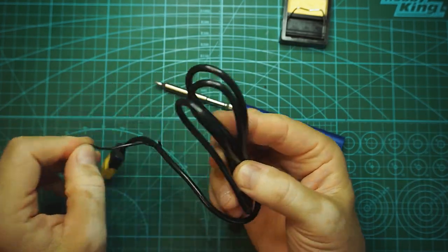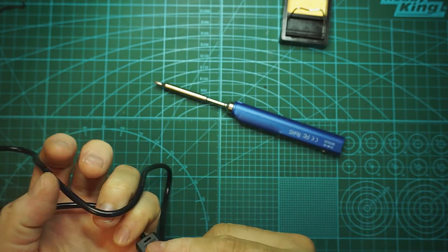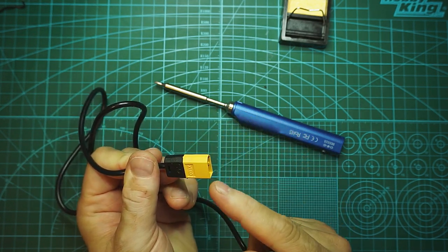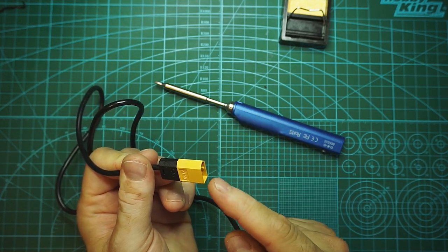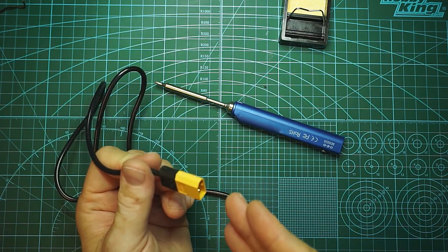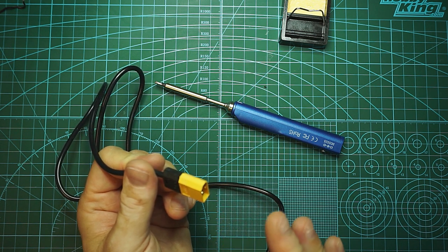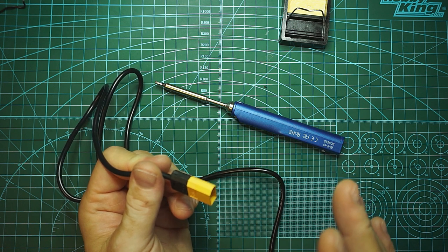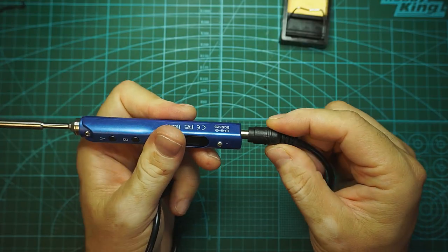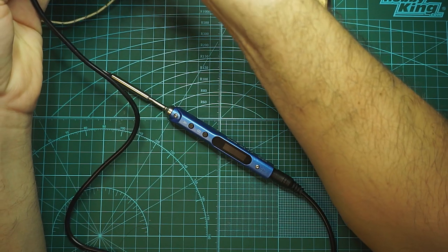They include in the package one cable which has a barrel connector on one end and an XT60 on the other. Be careful — they say 24V is the maximum input, so if you are plugging in a fully charged 6S battery that would be a problem. Use a discharged 6S, or a 4S or 5S. All we need to do now is plug it in.